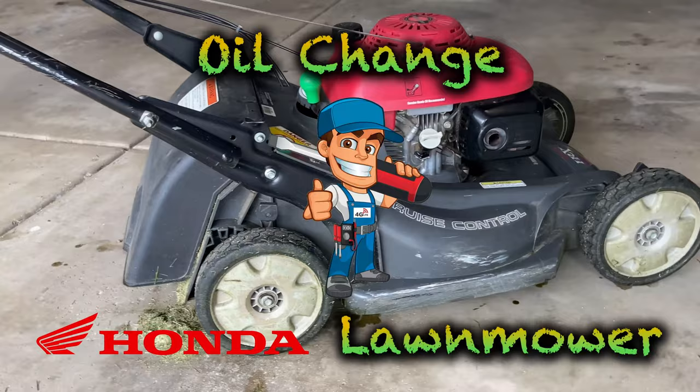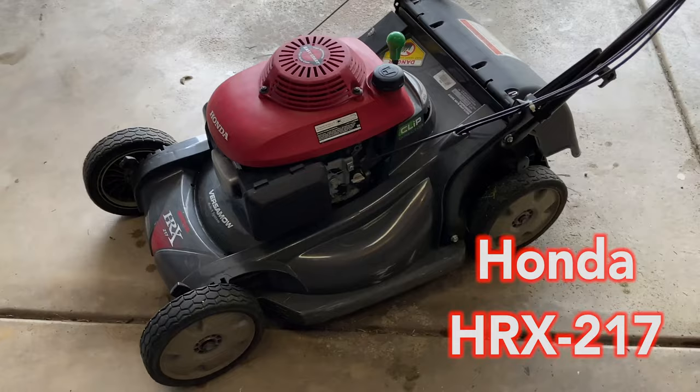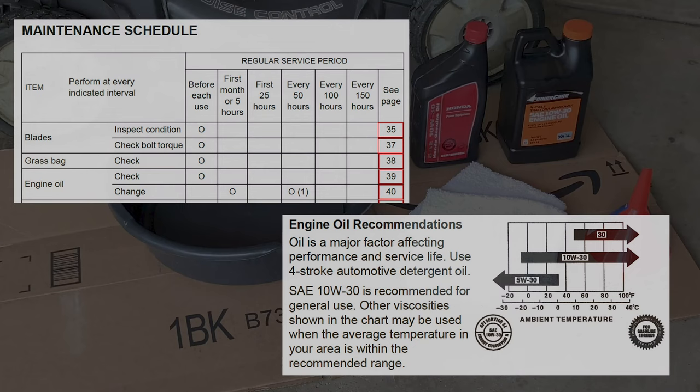Hey, today I want to show you how to change the oil in your Honda lawnmower. This bad boy we're going to be changing the oil on is the Honda HRX 217, but most Honda lawnmowers are going to be changing the oil in a similar fashion or exactly the same fashion.